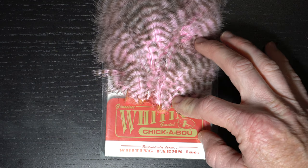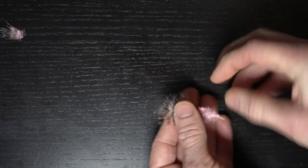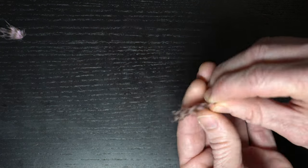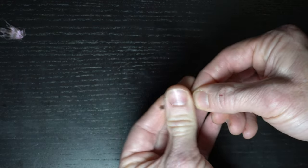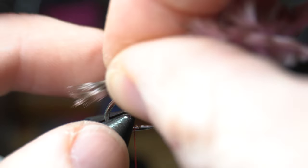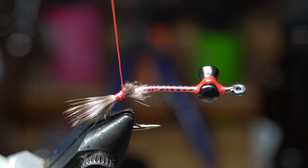Now we need some material for the front feelers. I like this Grizzly Chickabou from Whiting in pink. Pull off two feathers and make sure that they are splayed outward like so, then align the tips. I find it's easier to tie these in when you wet them. Measure out about a hook gap length of the feather and tie it in slightly down into the bend of the hook, then snip off the waste and clean up that area with a couple wraps.